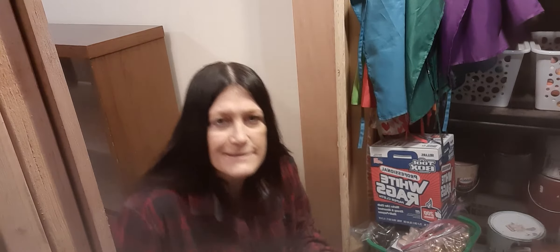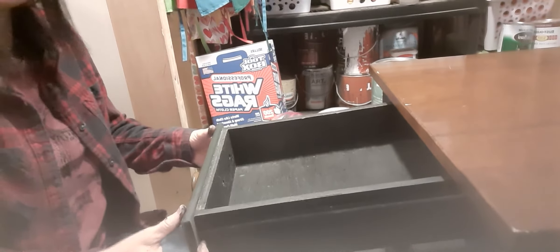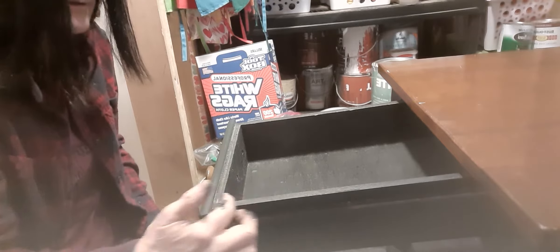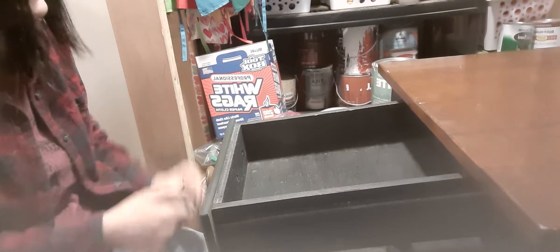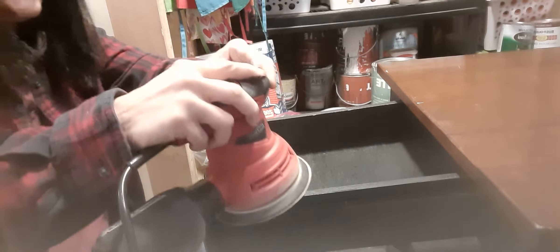I moved the side table into the craft room area and brought down my sander. I pulled the drawer out — this is as far as it goes, but there's like no wiggle room. It doesn't open and shut. So what I'm gonna do is sand down here so that it would at least move a little bit. Let me put these glasses on because it helps with the dust.